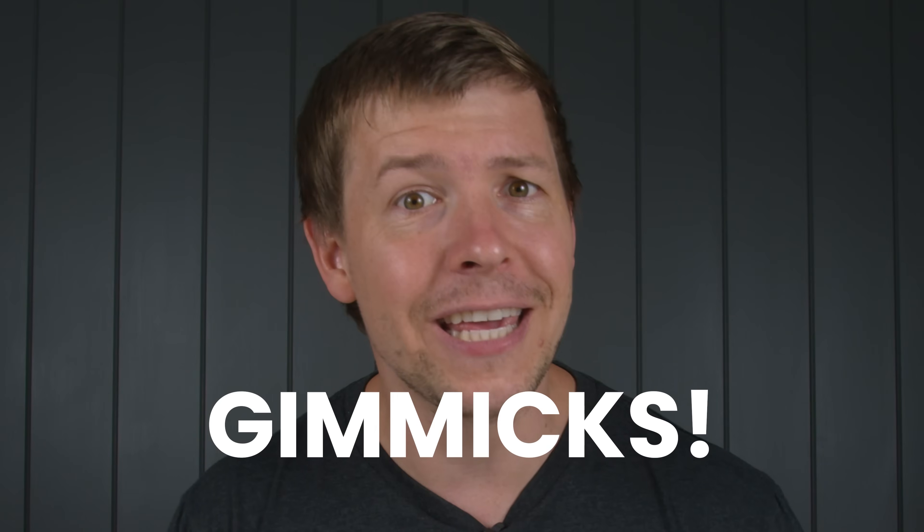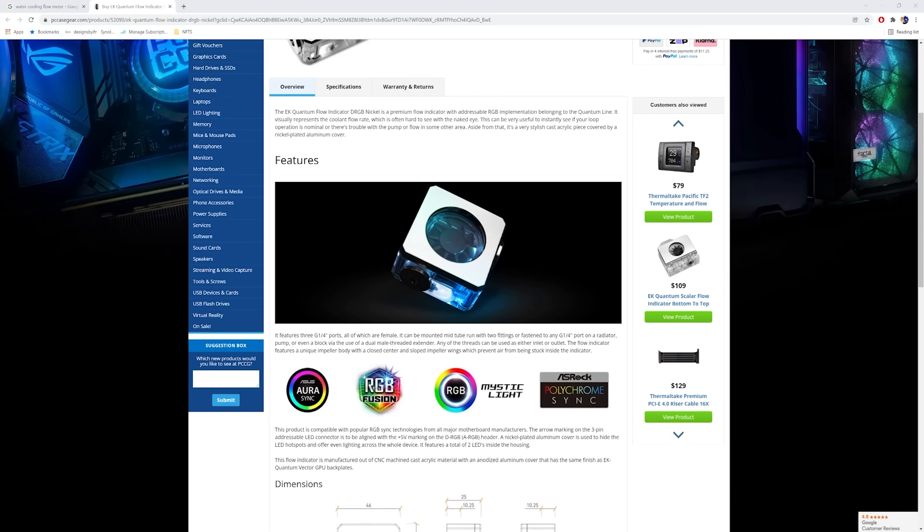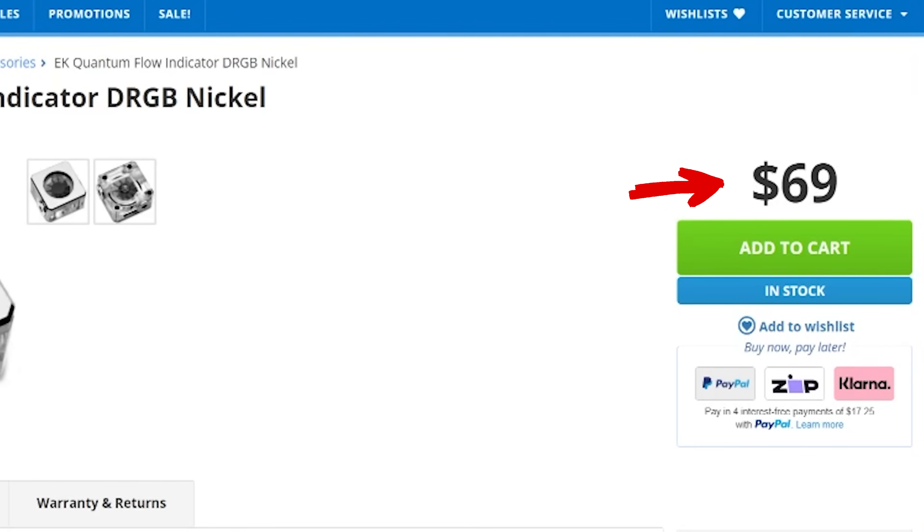That is unless you're getting creative or artistic. With that being said, I don't think this is a proper fittings video without mentioning our top two gimmicks that companies say is a must-have — it really isn't. Now I'll admit, number one, a flow meter — I can see some use for it, but you can save yourself $20 to $69. Yeah, screw that. These are ridiculous. Do not buy them.